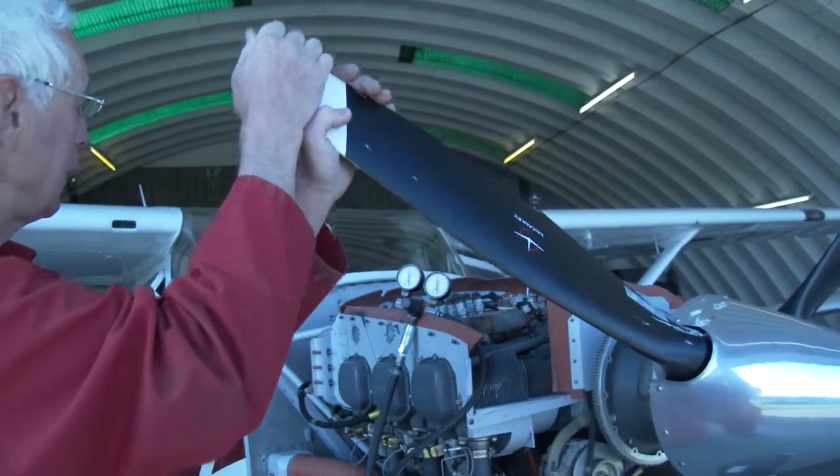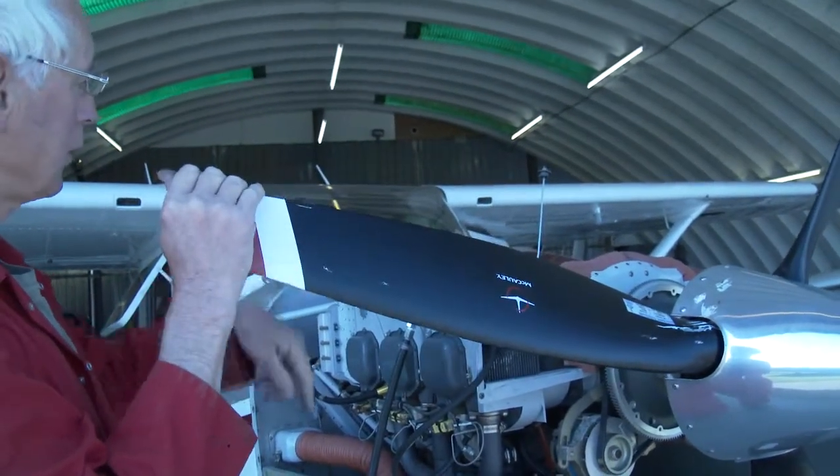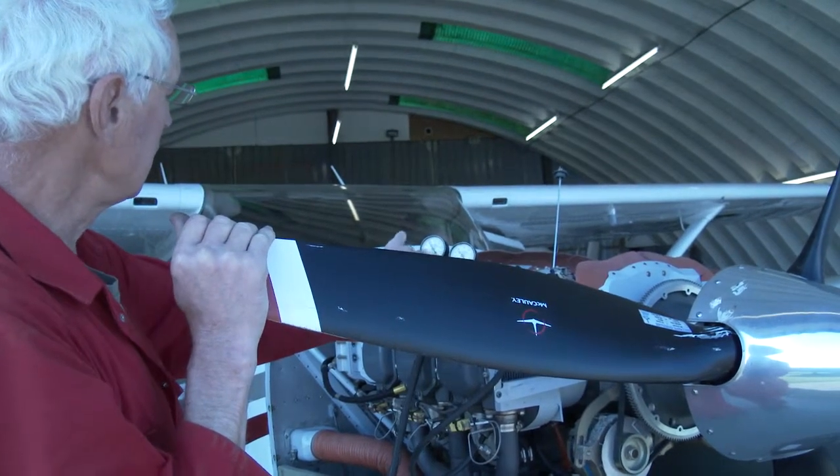If you let the propeller turn a bit so the piston is on its way down, you have a job to hold it. I'll release the pressure now.